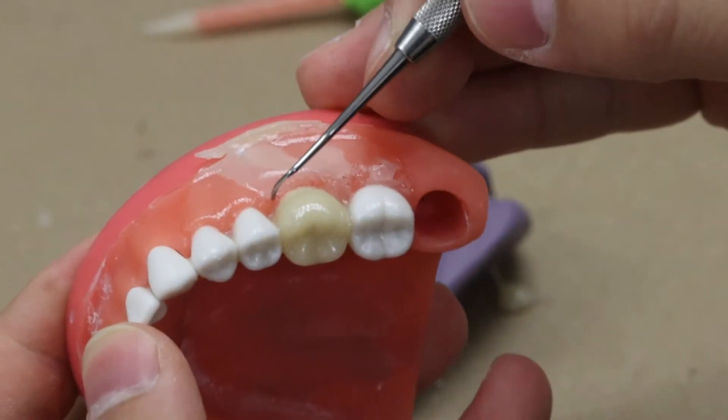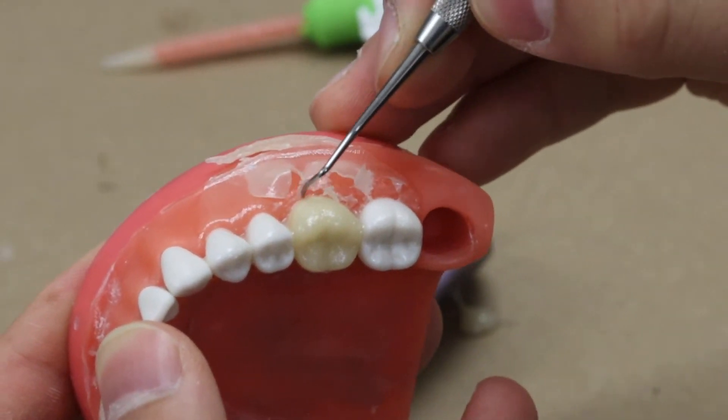Once the material starts to set, remove the putty and clean off the excess.